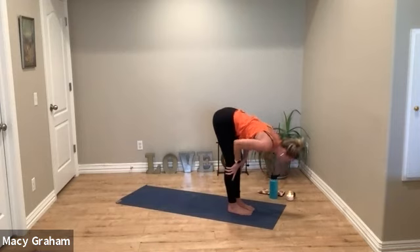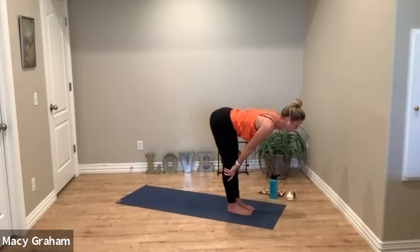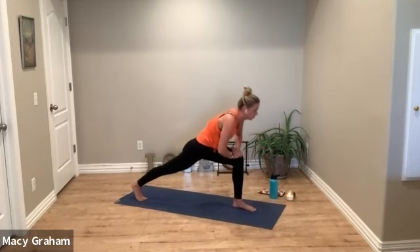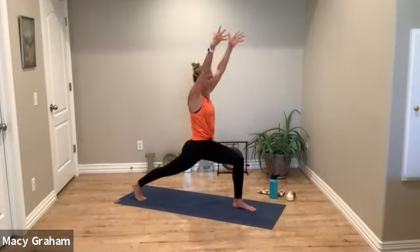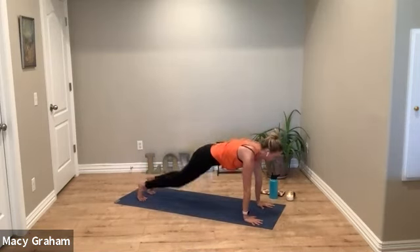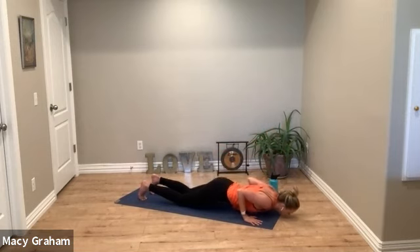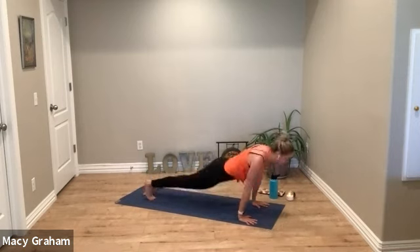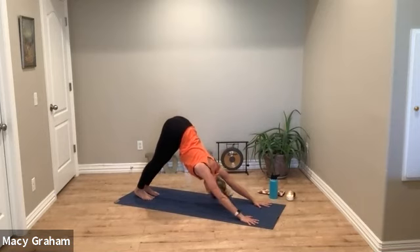Inhale halfway lift, exhale step your right foot back. Keep the back knee up — we'll peel up for a crescent lunge. Inhale reach the arms, exhale sink into your lunge. Take two more breaths, feel strong through the legs, pull the abs in. Then exhale float the arms back down, step back to plank, flow through, crossing back to downward facing dog. Deep breath in and out.